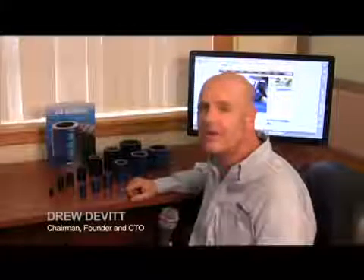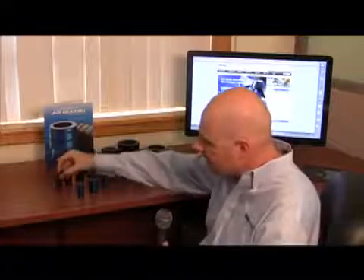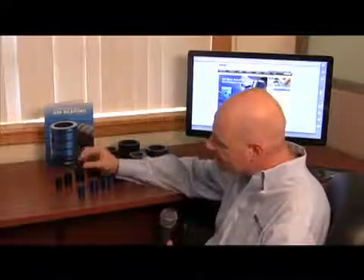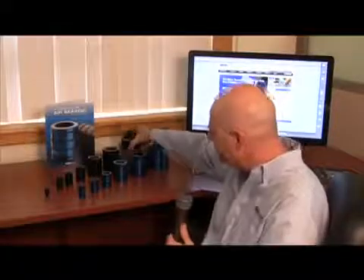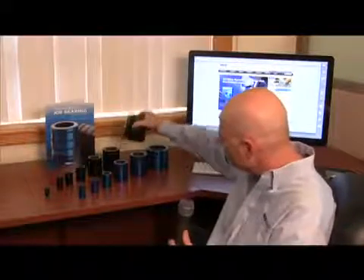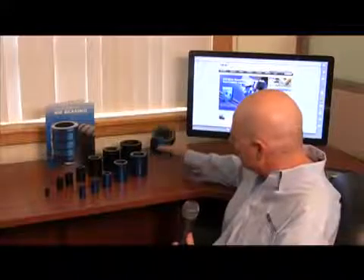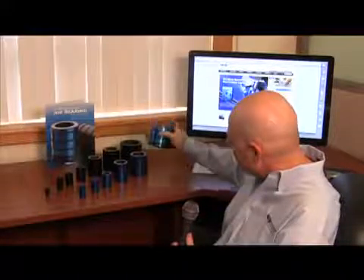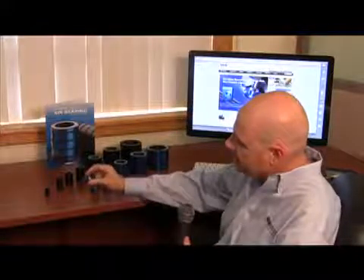Welcome to an introduction on New Way Standard Porous Carbon Air Bushings. Here is our line. The black ones are imperial sizes — inch size bushings ranging from a quarter inch diameter on the small side up to a three inch diameter on the largest size. The blue ones are metric sizes, ranging from a 75 millimeter diameter bushing down to a 13 millimeter diameter bushing.